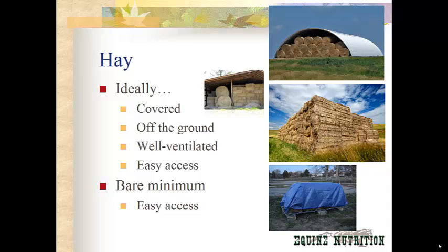You want the hay to be well-ventilated to keep it nice and cool. If there is any type of mold in those bottom bales and they get too hot, they can spontaneously combust and burn down your entire haystack and structure. So you want to keep the hay well-ventilated and keep the air moving across everything.